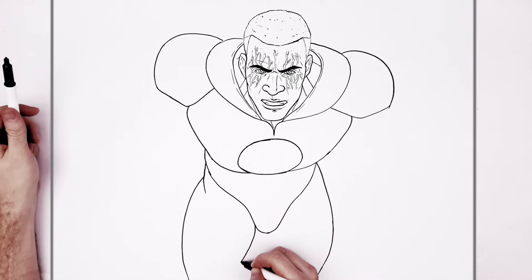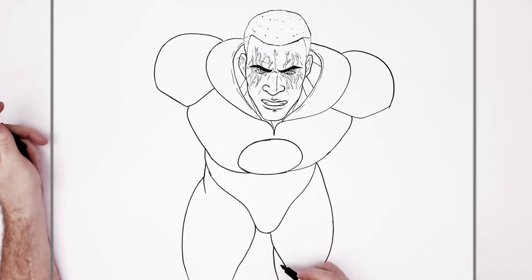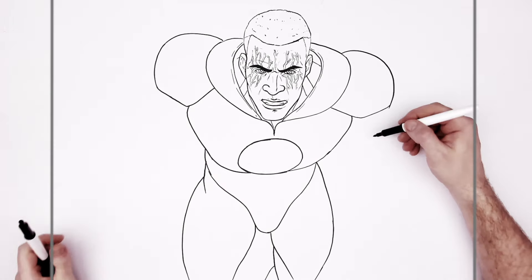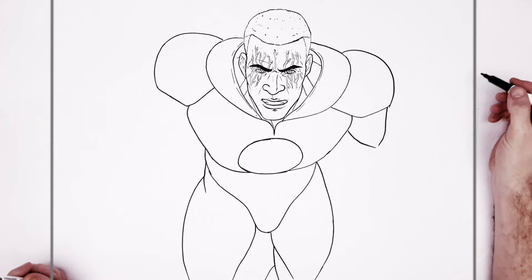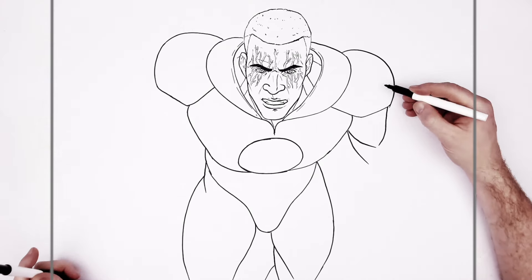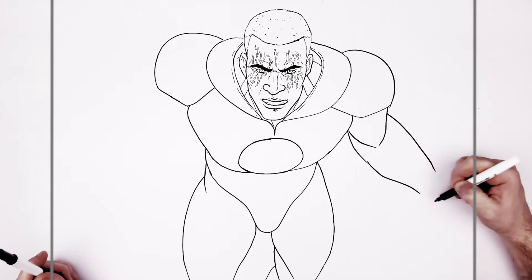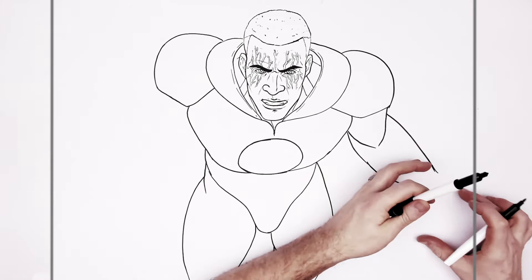His leg goes down that way, and I think that's his calf back here. General anatomy shapes — a simple way of drawing a body. We've got his bicep area here, and then his forearm, elbow, and we meet lots of armor plates. Coming down this way — there are hands in here but I'll have to zoom in on those.